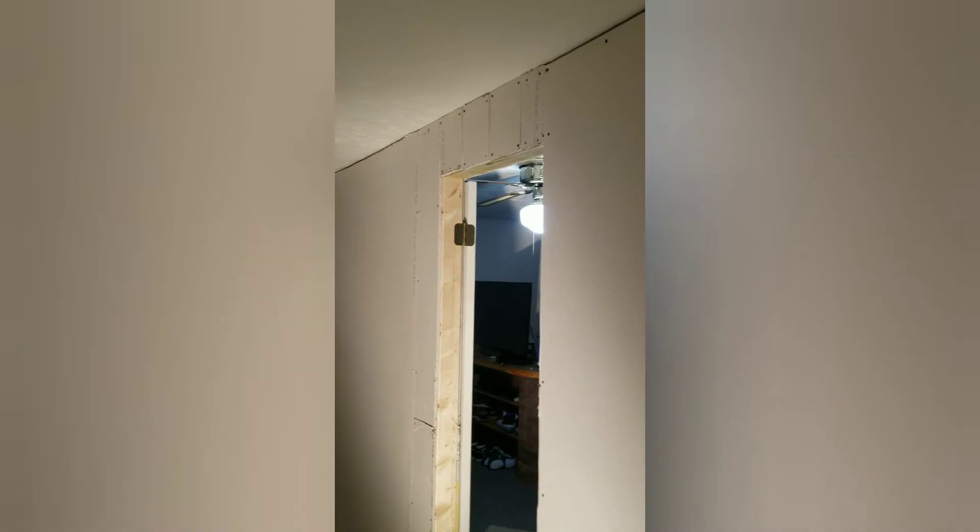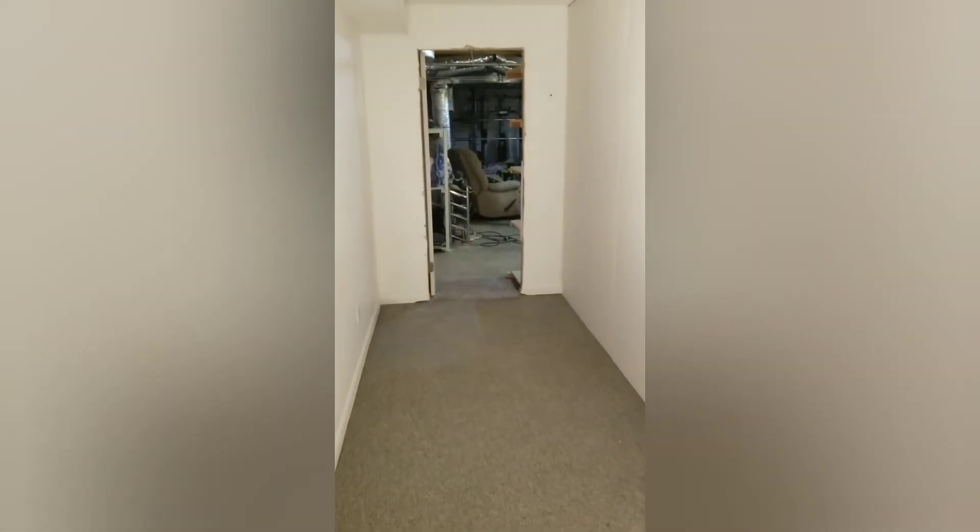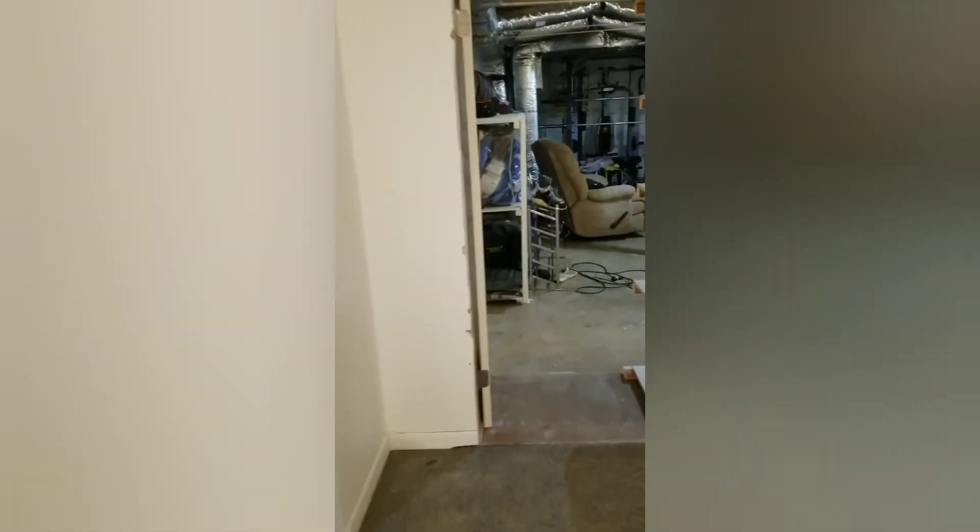Alright guys, so this is our final stage for now until we get it masked off and taped off. But this is the room. We'll eventually get some more done in here. We may have to walk away over here, so it's a little better. Just need some lighting right there and we'll be good.